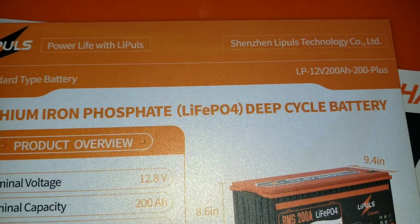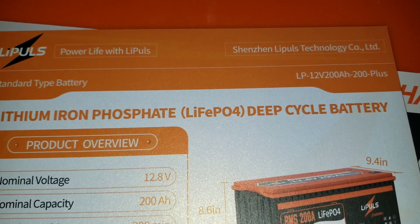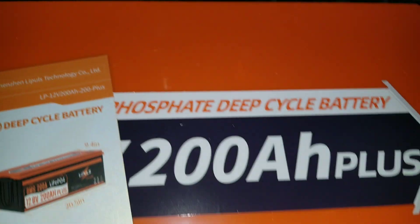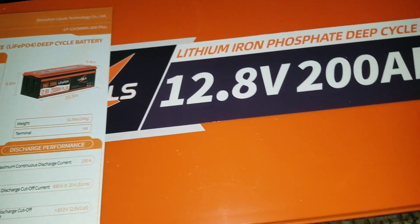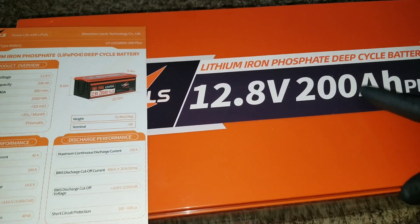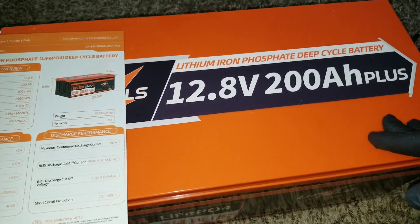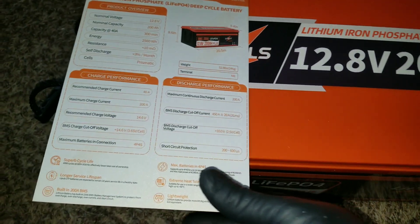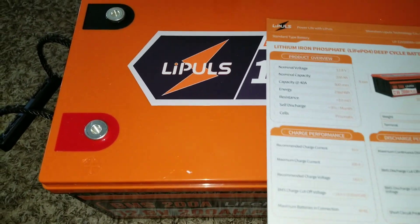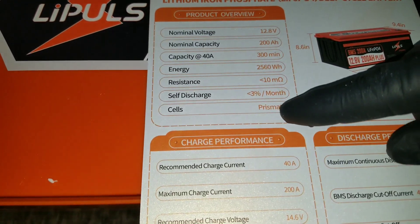The manufacturer is Shenzhen Lipuls Technology Co. Ltd, model LP12 — 12 volts 200 amp plus. What I'm curious about is what the 'plus' means — there's no documentation explaining it. From the website, this appears to be their entry-level 200Ah model. They also offer 280Ah and 300Ah versions. I think this company could succeed for different reasons, which we'll be testing. The cells are prismatic.